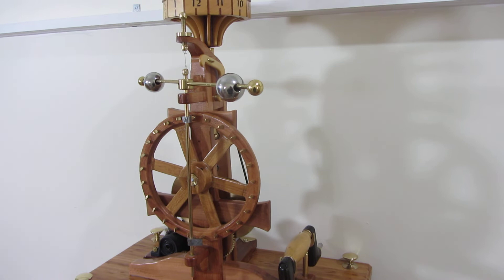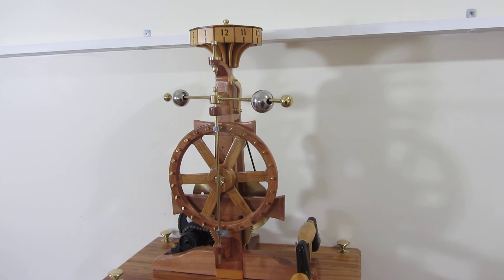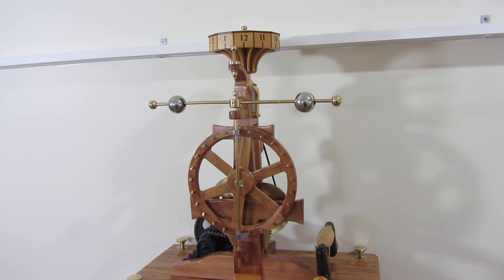Now I'll be quiet and just let you enjoy the sound of this little clock - and try to hold the camera steady. Well, there it is: a little verge foliot clock. Nice job to do. I enjoyed it and I hope you enjoyed it too.